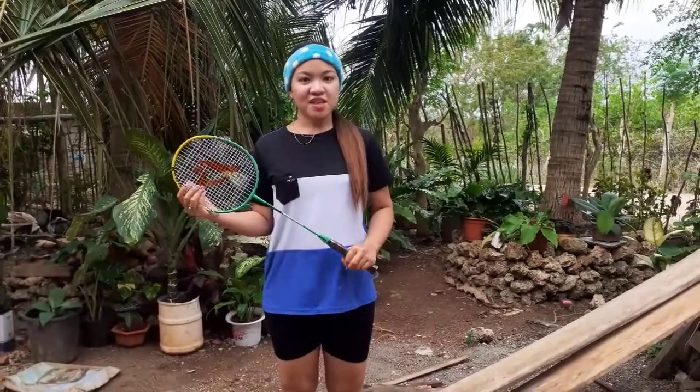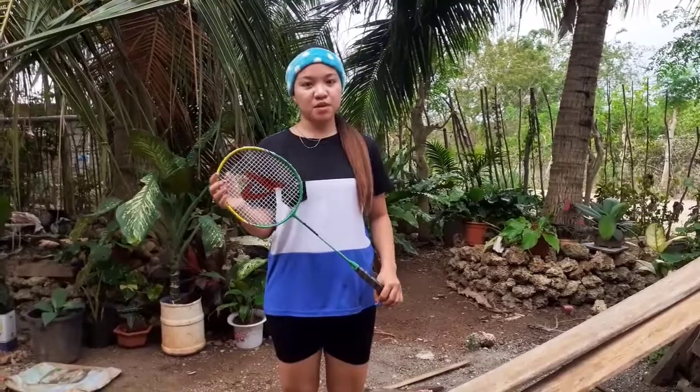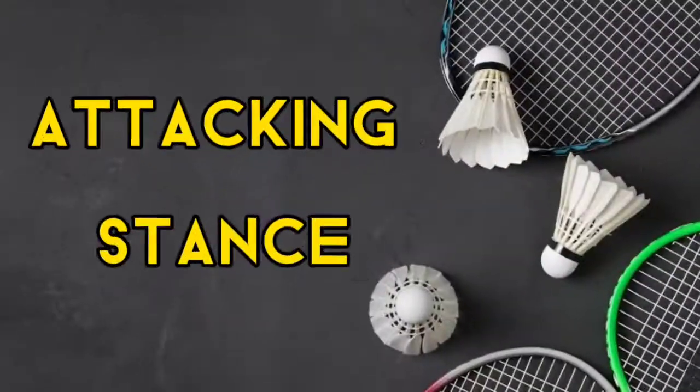Hi everyone, I am Jessica Tabasak. Today I'm going to perform the basic stance in badminton. The stances I'm going to perform are the attacking stance and the defensive stance.